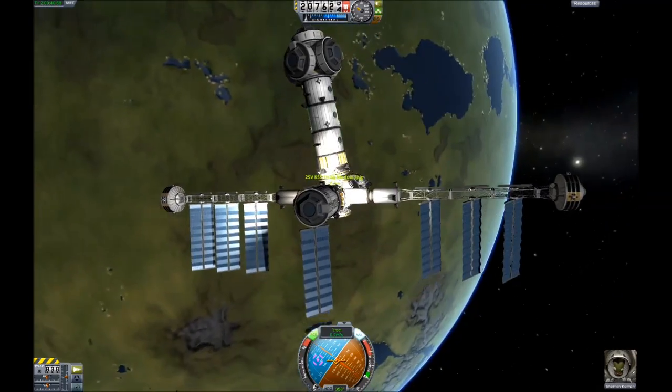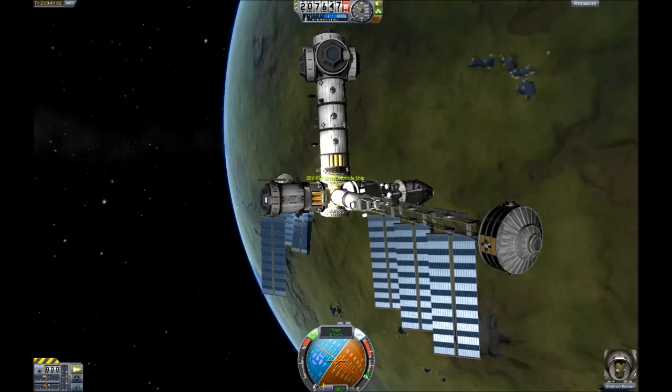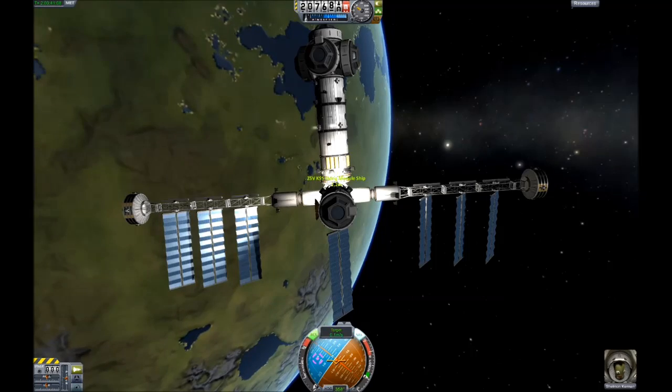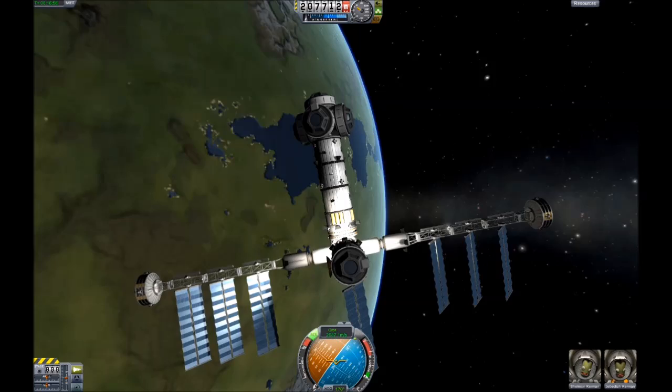Step 5: Dock a habitation or observation module — whatever you feel like calling it. Pretty. Ooh, look at that. Spins.